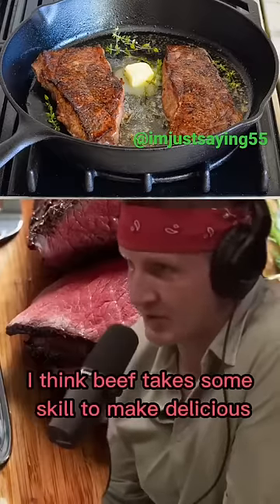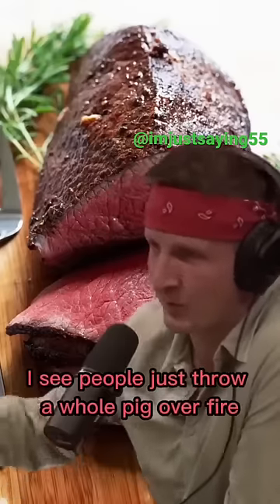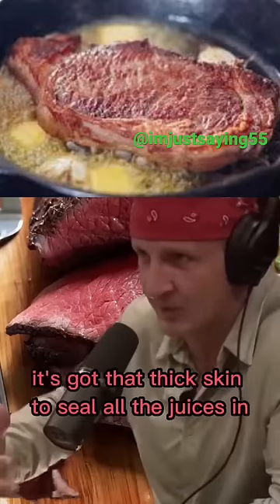I think beef takes some skill to make delicious. Like pork — I think pork is more easy to cook. Around the world, I see people just throw a whole pig over fire. It's got tons of fat. It's got that thick skin to seal all the juices in.